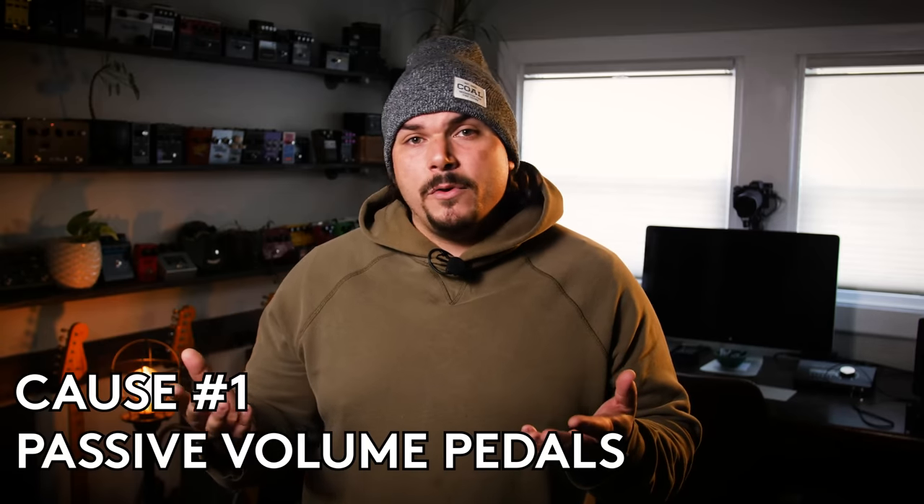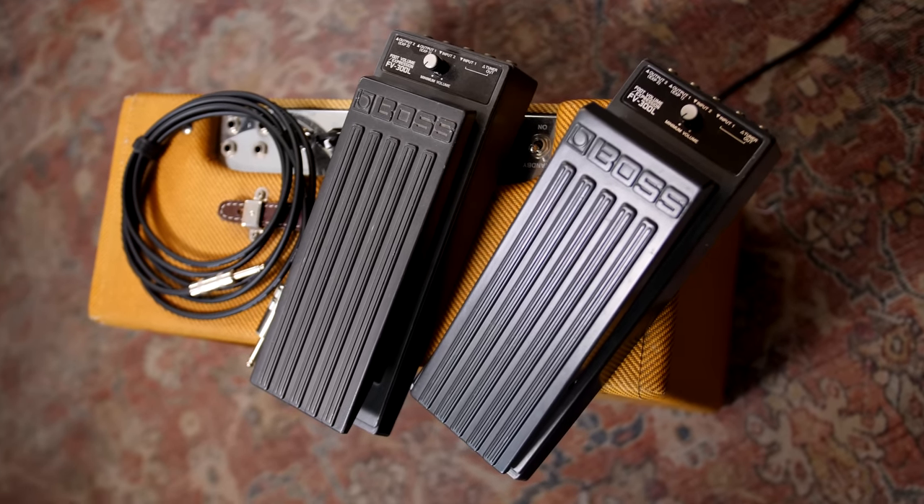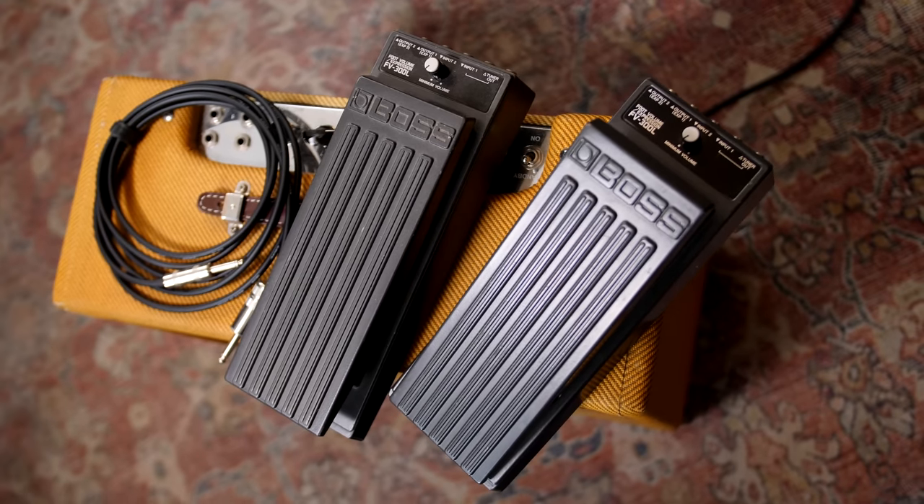One of the most easy ways to eliminate tone suck is actually fairly simple. Most of us out there are using volume pedals, and for the most part, most of the common volume pedals out there are passive. That means they don't have any sort of conditioning or buffering, they don't require any power — things like the Ernie Ball volume pedals, the Boss volume pedals. They're typically somewhere between 25K and 250K on the potentiometer, and those are in series with everything else that you have on your rig.